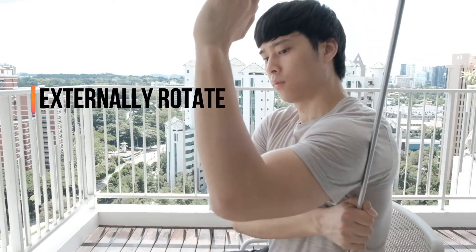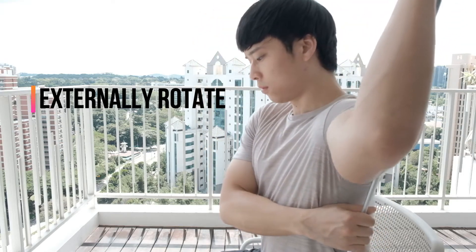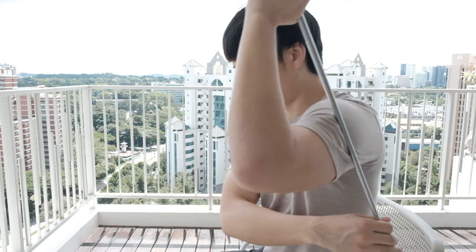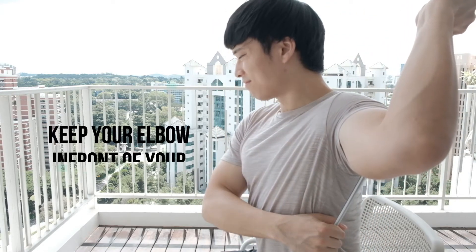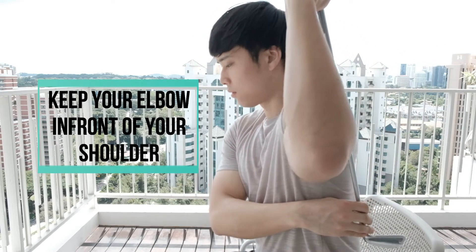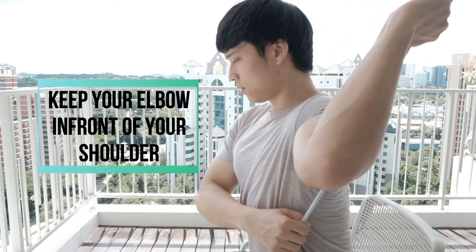From here, gently externally rotate your arm. You only need to hold the stretch for a brief moment before relaxing. Another thing to keep in mind is that you want to ensure your elbow stays in front of your shoulder — if it gets behind your shoulder, you may cause injury. Do this for about 30 seconds on each side.